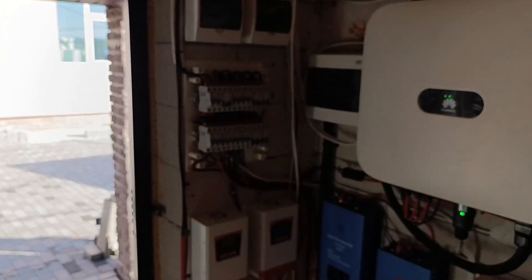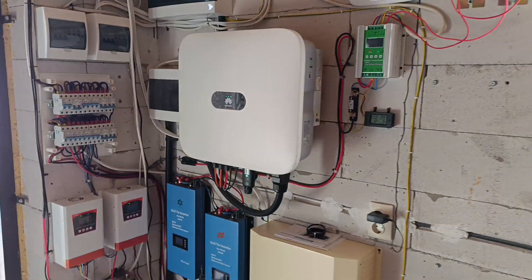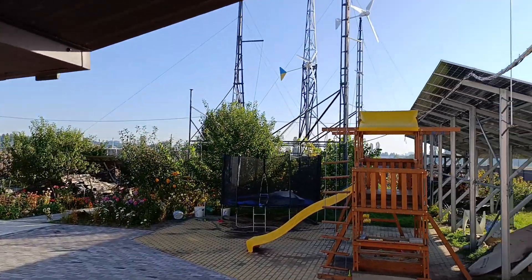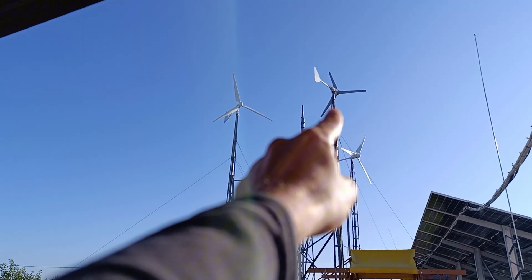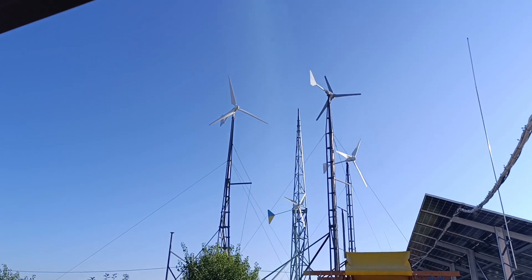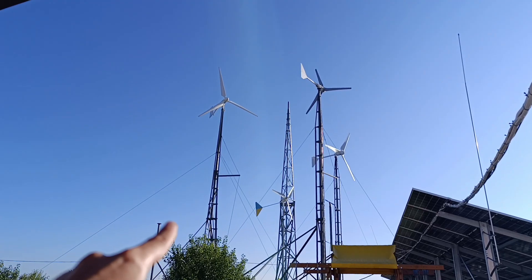That's the wind part. This is the grid-tie solar inverter — the big one — and it was just sitting here, so I built everything around it. This is the first step of preparations to mount the FT 1500 wind turbine, which will eventually sit here. This is a 10.7 meter height where the FT 1000 sits right now. It will be taken down and put onto this place, and this one will be moved somewhere else — likely here.